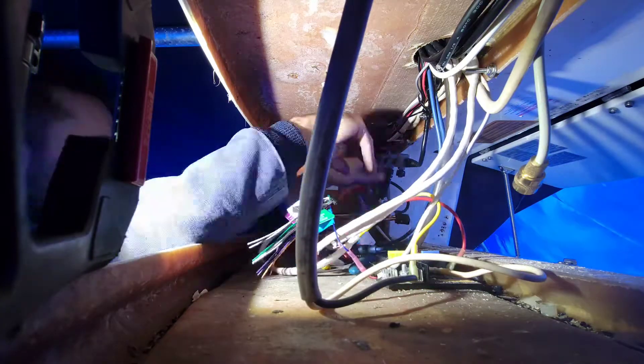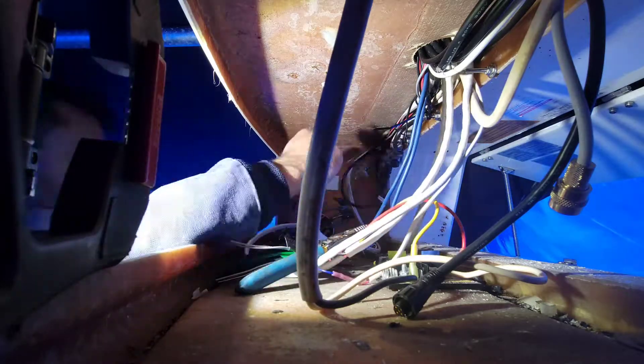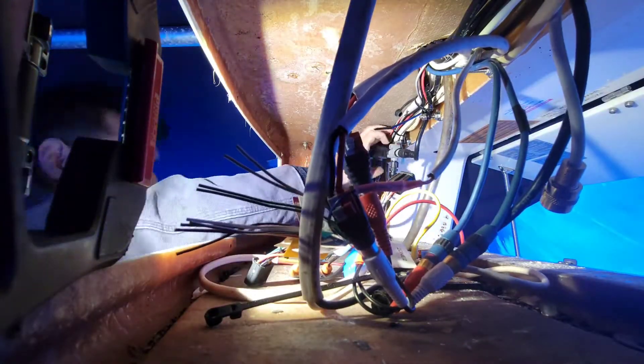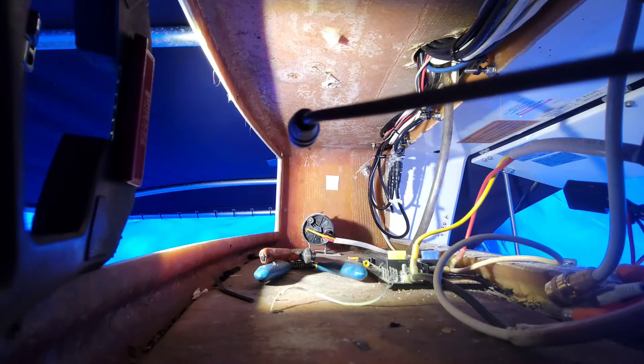Let's start securing some wires. While I'm securing the wires, I'm also going to be mounting this NEMA 2000 network T system so that it won't move or bend or break when we're hitting wakes or the boat might be under some stress. This allows the boat to have information travel from the Garmin screen to things like the radio and the VHF, so it's super important that this backbone is secure and won't ever be bent or broke.